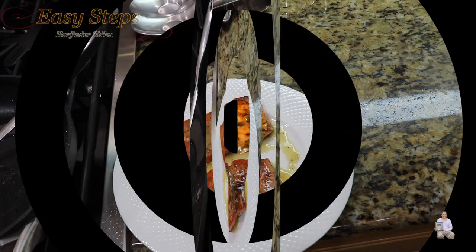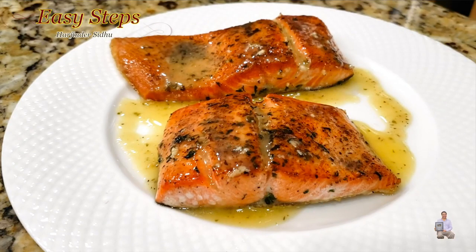Let me share with you — I made Atlantic salmon pan-fried within six minutes, served with lemon butter sauce. Please try it and you're going to like it. If you like this recipe, please like, share, and subscribe to Easy Steps Cooking. Thank you and have a good day, bye bye!